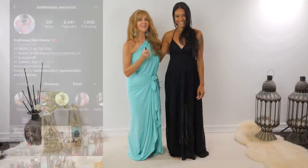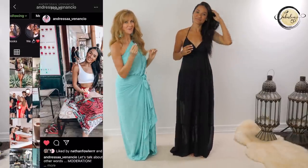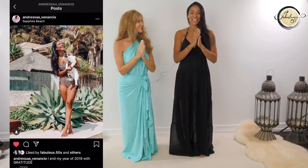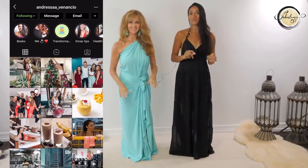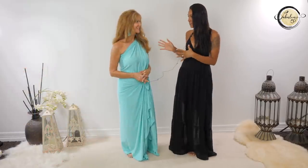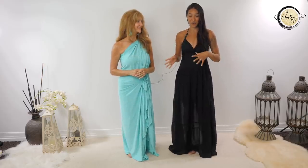This is Andressa, everyone, and she's going to give us so many points. You're going to get amazing photos. Let's get started. Hello, fabulous ladies. So today I'm going to give you a few tips to take a photo and look like a model. I did a photo shoot with Shelley and she's going to share with you guys later the photos - they're very nice, by the way.